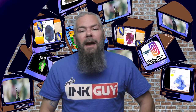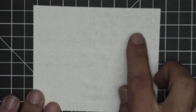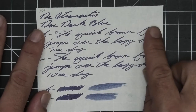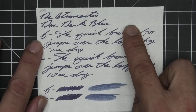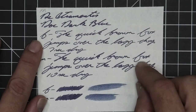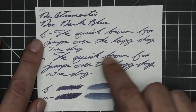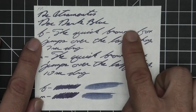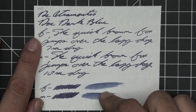Now let's take a look at 52 GSM Tomoe River. No bleeding, very minor ghosting. No feather, spread, halo sheen, or shading. The extra fine is only a little bit lighter than the stub; the medium is the same tone as the stub. The extra fine took seven seconds to dry where the medium took ten. Scrubby for both showed no color variation, and the smear test — you could not recover if you smeared while you were writing.